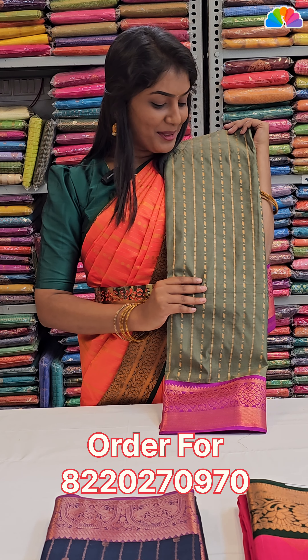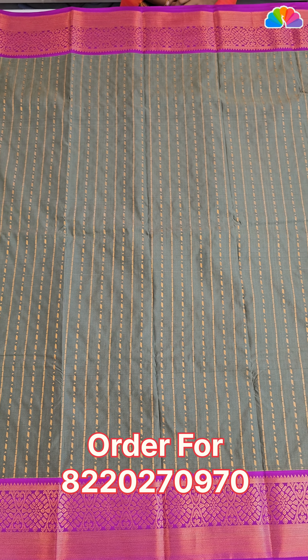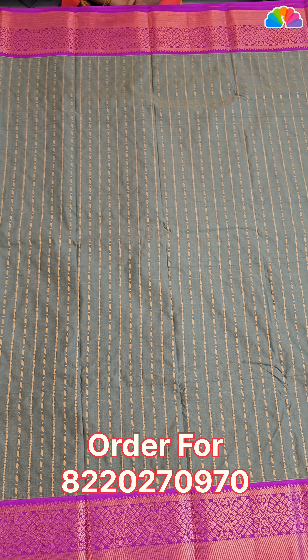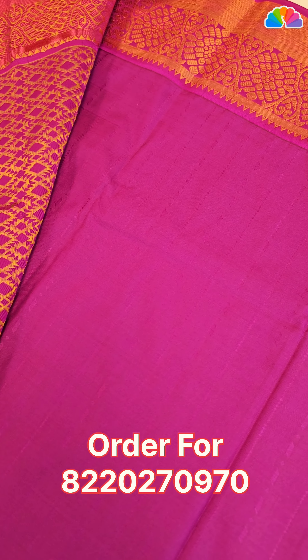Next one is double shade green with violet color combination. All over body, stripe pattern wave designs and double side border contrasts. All over contrasts are very rich in violet color.